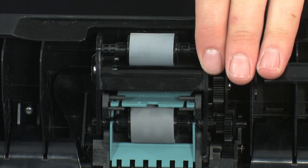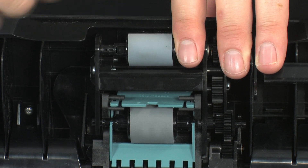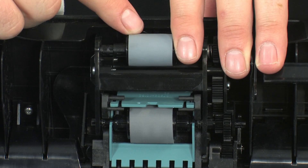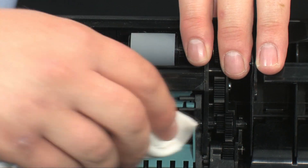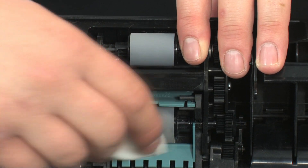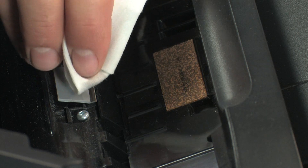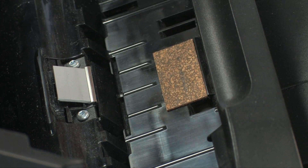Next, locate the two rollers attached to the ADF cover. Use the damp cloth to wipe any residue off the rollers. Use your fingers to turn the rollers toward the printer, making sure you remove any buildup or debris from the entire surface of the roller. Then, using the same cloth, wipe any residue off the separator pad and cork strip.